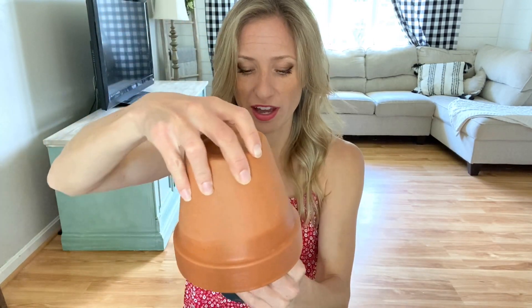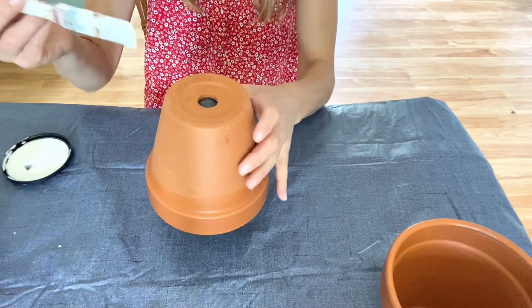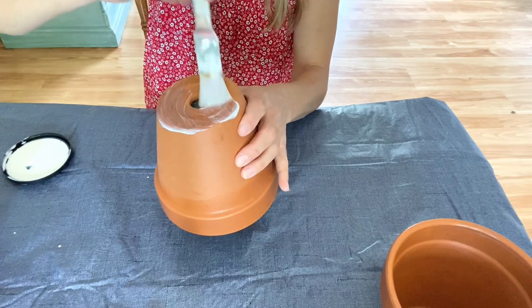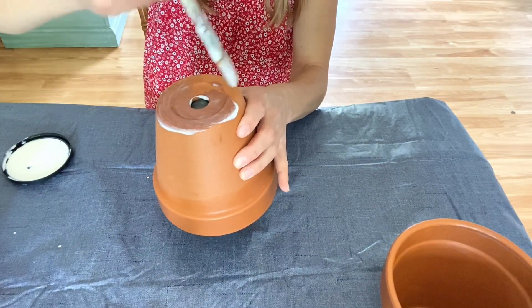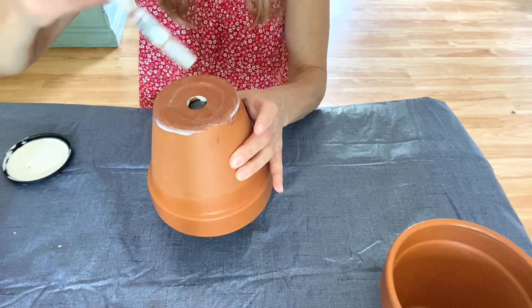I painted the inside, all around the rim, and then just right over the edge. Now I'm gonna flip it upside down on an old shampoo bottle — just whatever you have works. Paint everything — definitely get the whole bottom area, because that's where a lot of water will collect and end up seeping into your terracotta if it's not sealed.